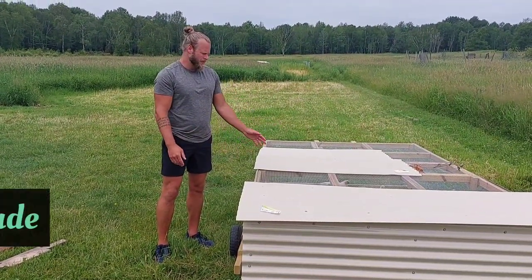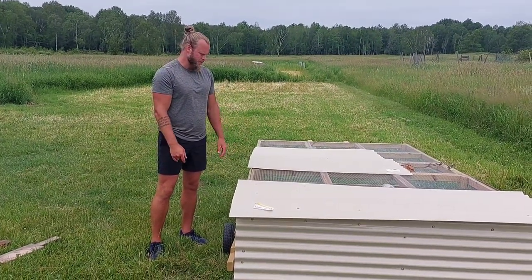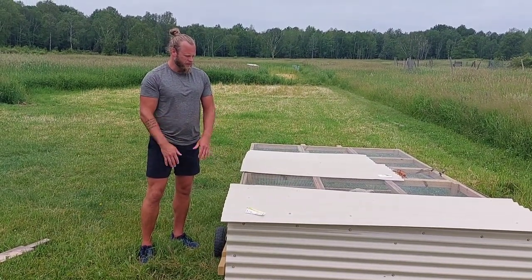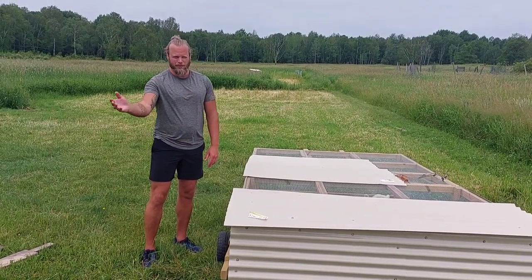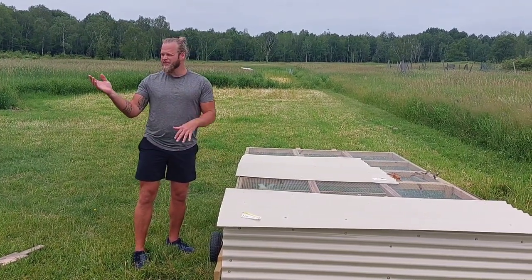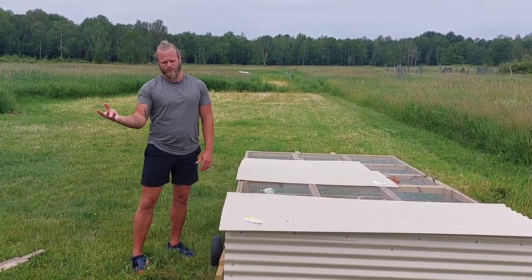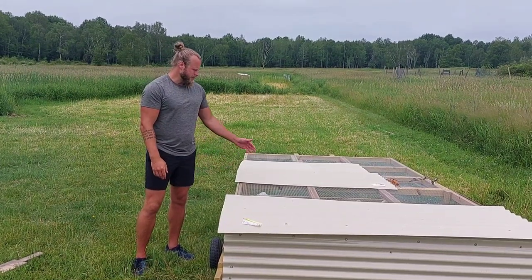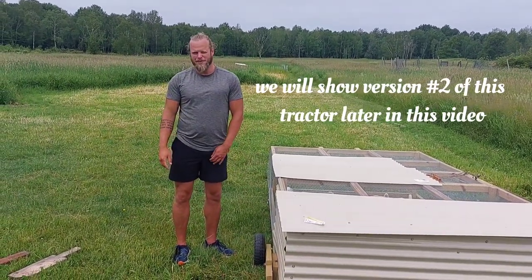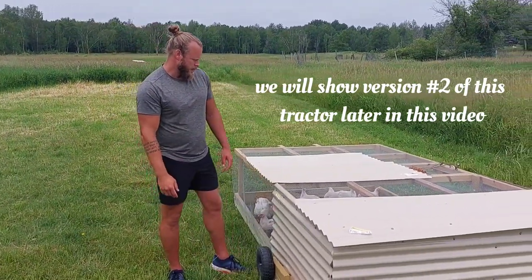We've had a few questions on how we build our chicken tractor for our meat birds, so we're going to make a quick video on how I did it and why I designed it. I did steal this idea in part from Joel Salatin - he's a farming guru down south, look him up if you haven't. Like almost all my ideas, I see someone else's and then I create and edit it however suits our needs most. This is our third version of the chicken tractor; the first one's in pieces over there and didn't work as well, so this one has probably been our best version.